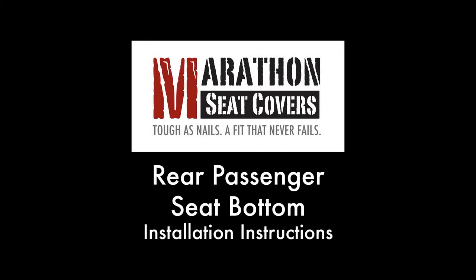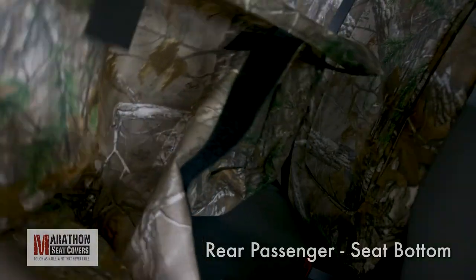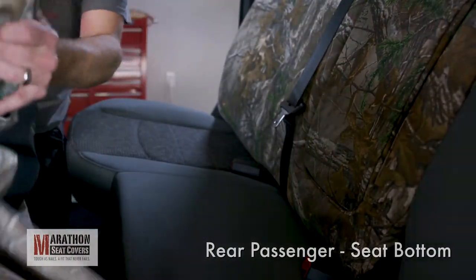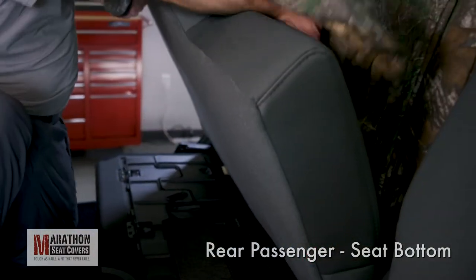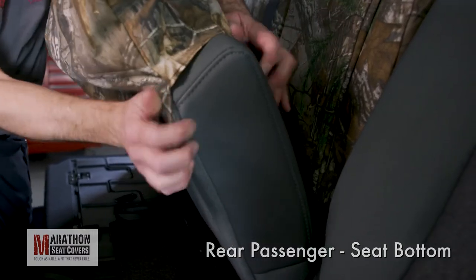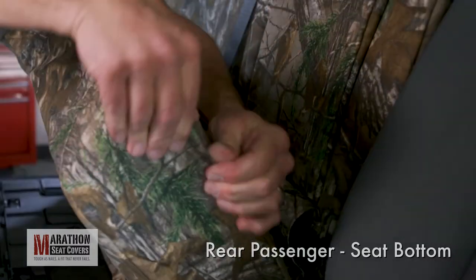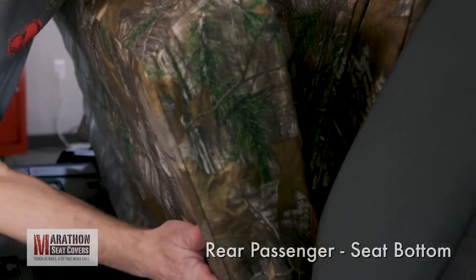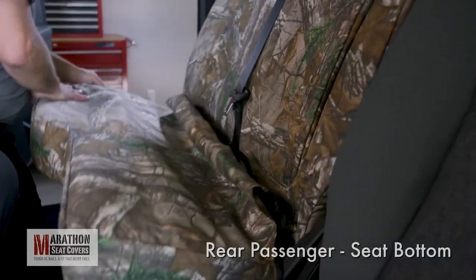Rear Seat Passenger Seat Bottom. Pull out your passenger seat bottom cover and release the Velcro along the bottom. Pull the cover into position with the extending straps on the top of the seat. Raise the seat partially and pull down a little on each side at a time. Make sure the seams of the cover are matching up with the seams of the factory seat. Fold the seams in so the cover will lay flat.